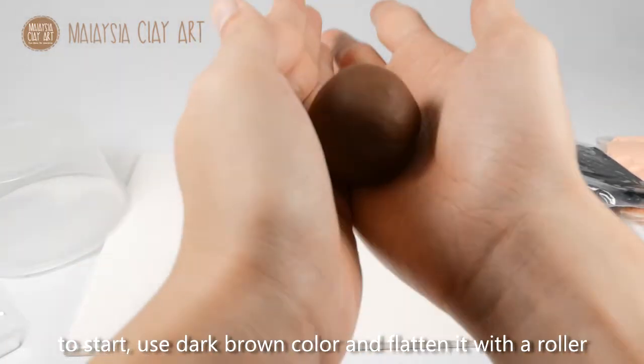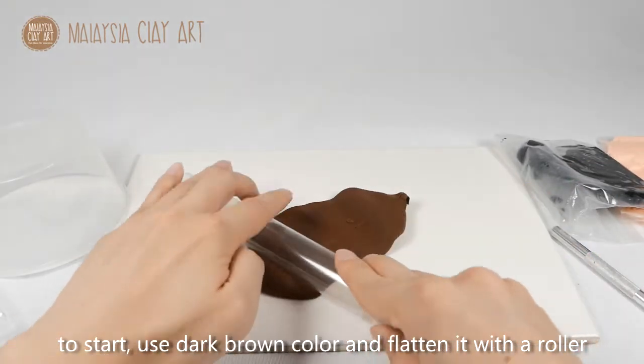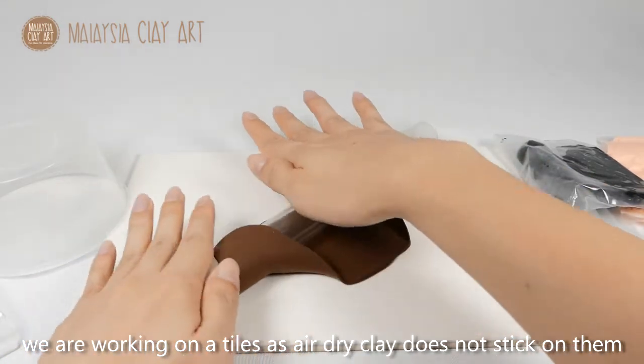To start, use a dark brown colour and flatten it with a roller. We are working on top of tiles as air dry clay does not stick on them.